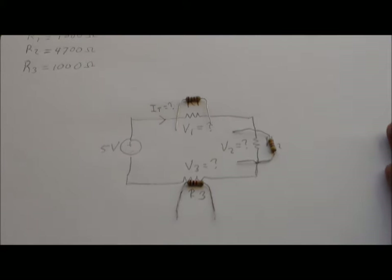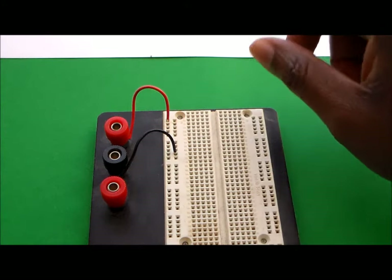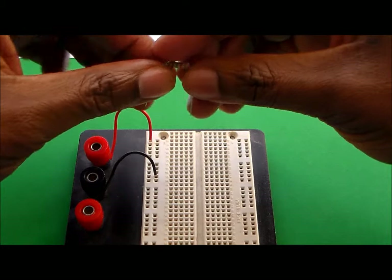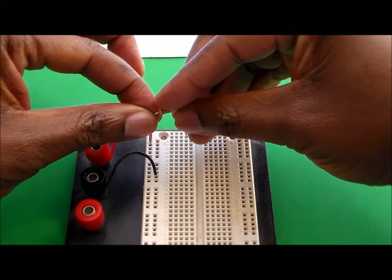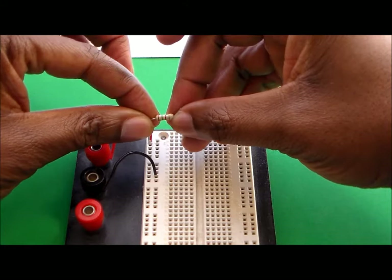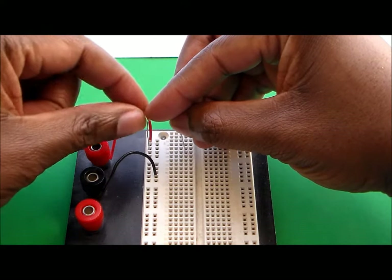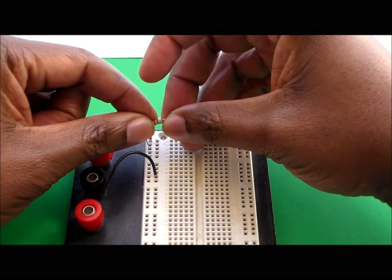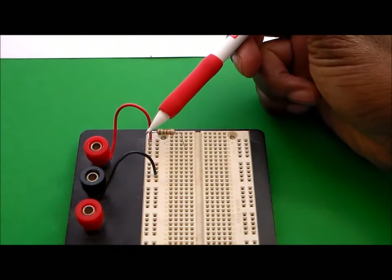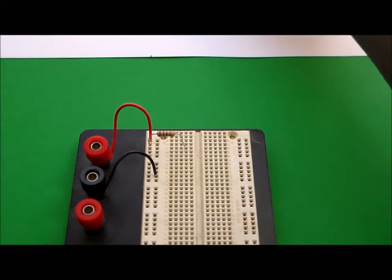Now our task is to go ahead and put this onto a breadboard so that we can check the voltages and currents across the resistors. So let's go ahead now and put the resistors onto the breadboard. I'm going to take the resistors and put them onto the breadboard, starting by putting the 1500 ohm resistor with one leg in the positive voltage supply bus and the other leg into one of the pins over here.